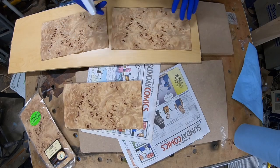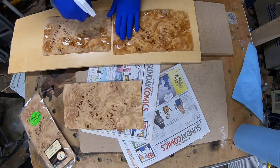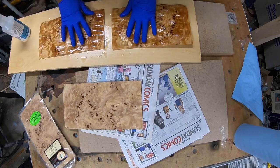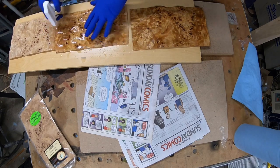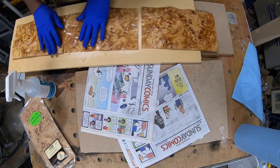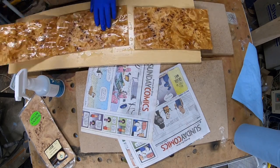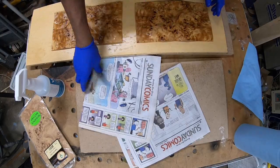Once everything was all clamped up, I started working on my veneers. My veneers were dry and a little curled, so what I did was start using a veneer softener. With the veneer softener you're just trying to get your veneers flat — basically douse them with water, get them nice and saturated, and then place them in between newspaper or shop towels. I use shop towels because sometimes newspaper ink runs off and goes into the veneer. For this particular application, I just used shop towels.